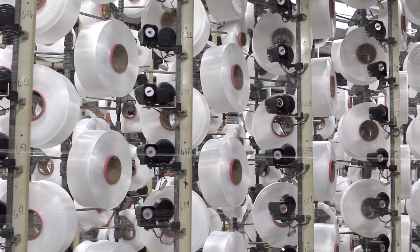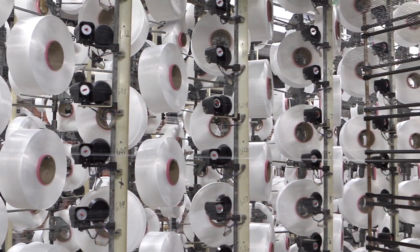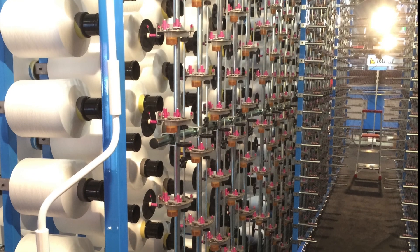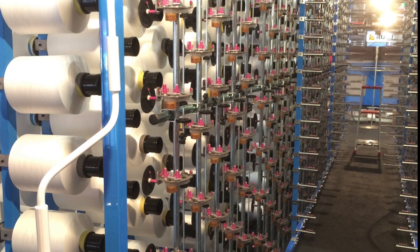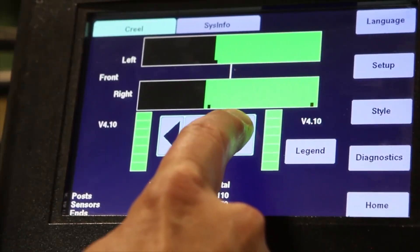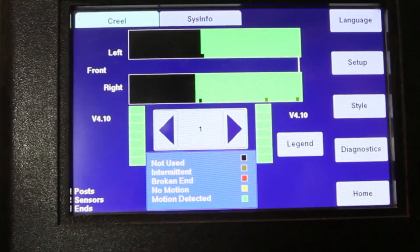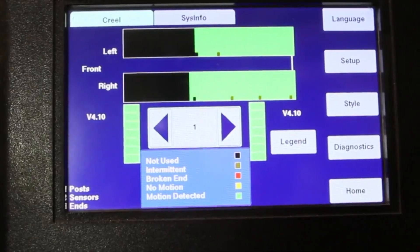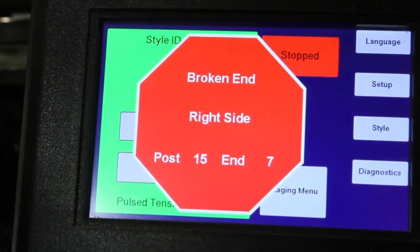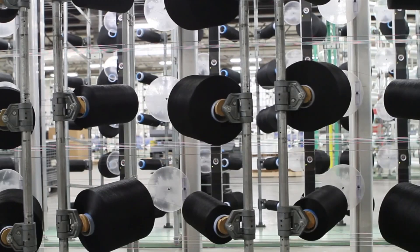This is much faster than traditional systems and much less likely to give false indications or missed broken ends. The YMS can be fitted to creels with mechanical tensioners or any older tension system. The AEI user interface makes it easy to verify and count, set response time, and locate the individual end that has broken.